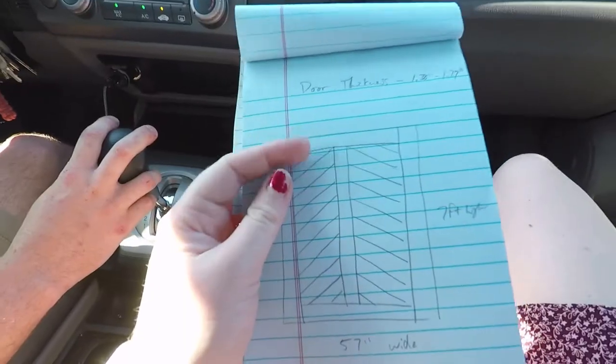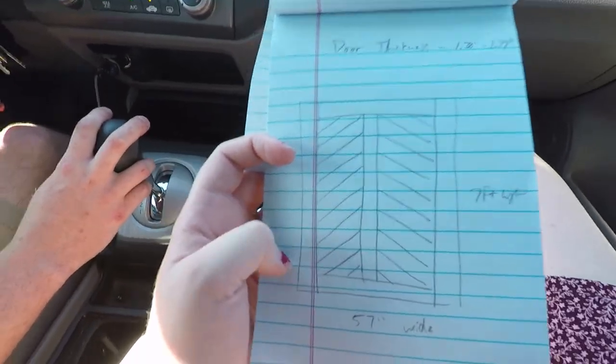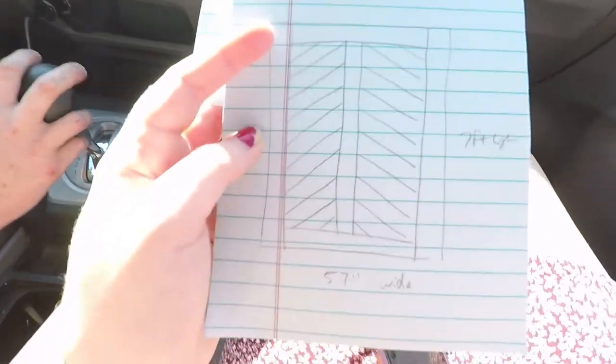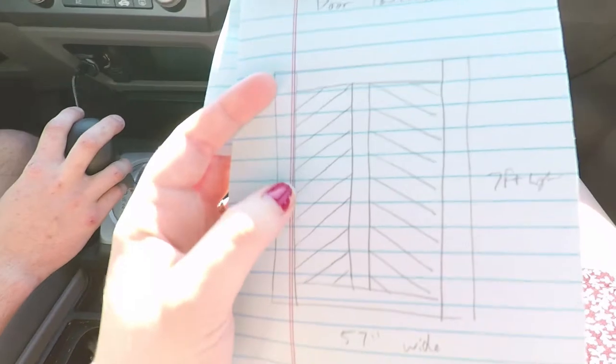I'm going to show you the drawing that Josh made with some of the measurements for the door and then I'll explain it a little bit. Like my blog, if you go see it, this is kind of like the door that's on there. It's kind of a chevron pattern which is really in right now and I hope it stays in for a while. I really like this.